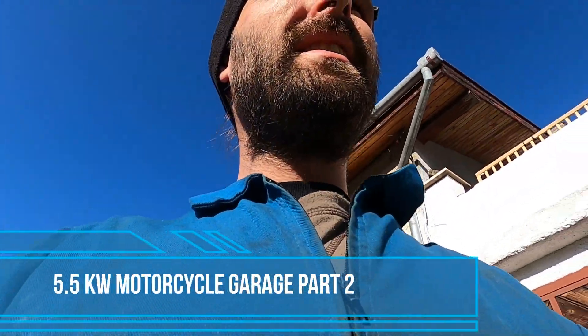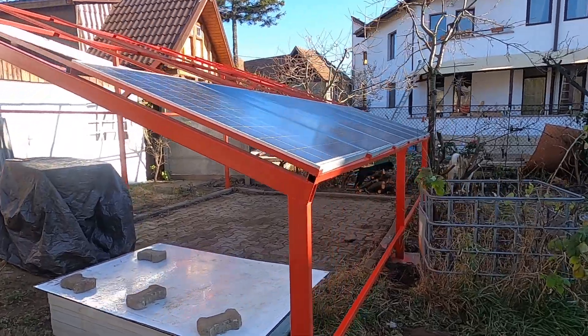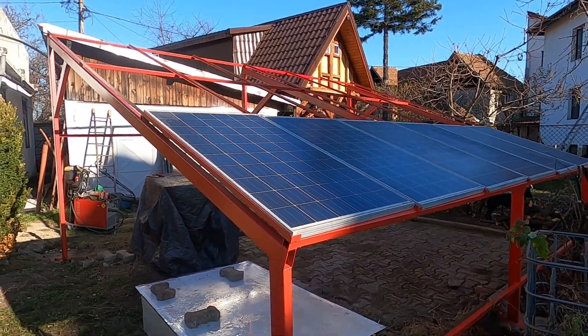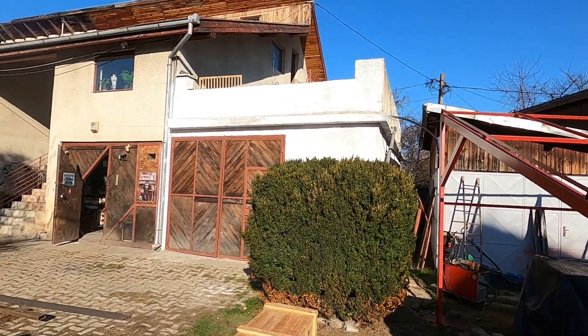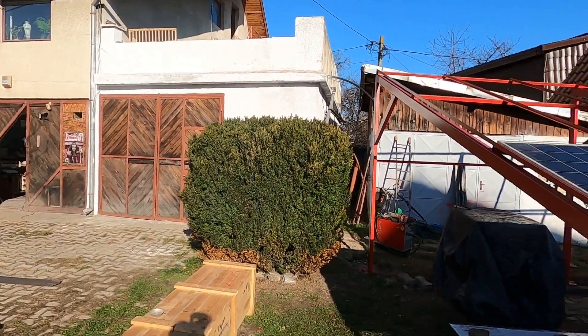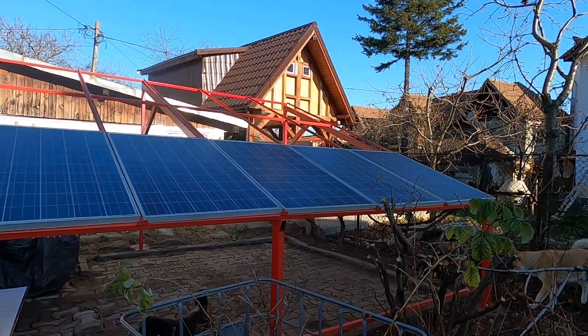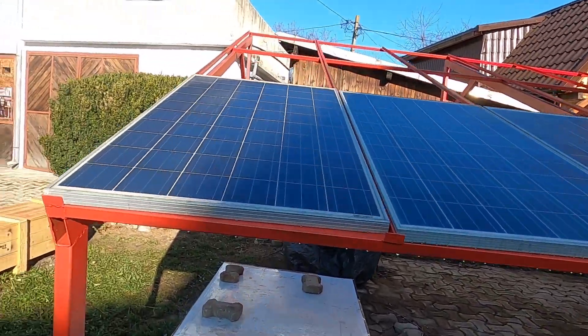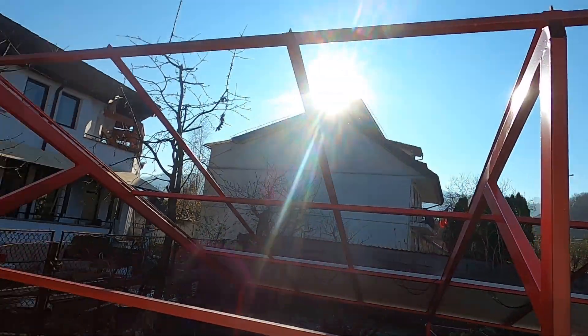Good morning from Brasov, Romania. Here we are with my solar panel build project. I first decided to use 18 panels here and put the rest — the other six — on the house. But recently my father gave me good advice: I will add one more line of panels in the back, so I can put directly 24 panels and have my 5.5 kilowatt production.